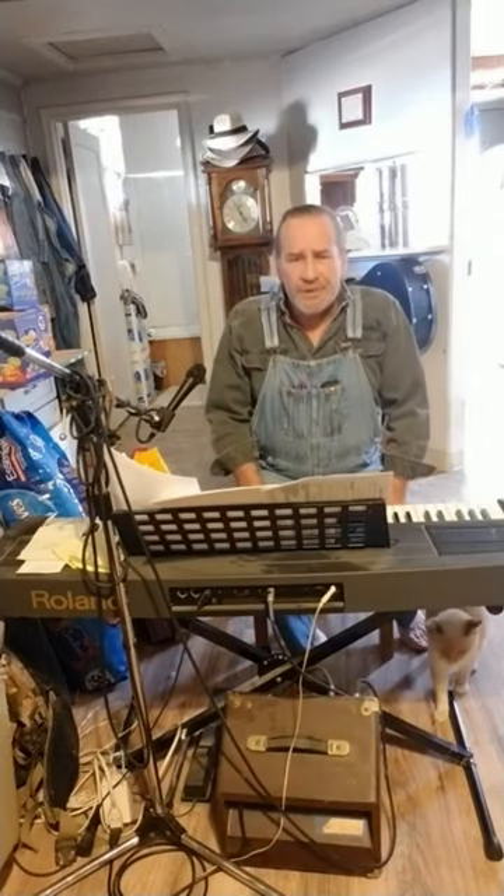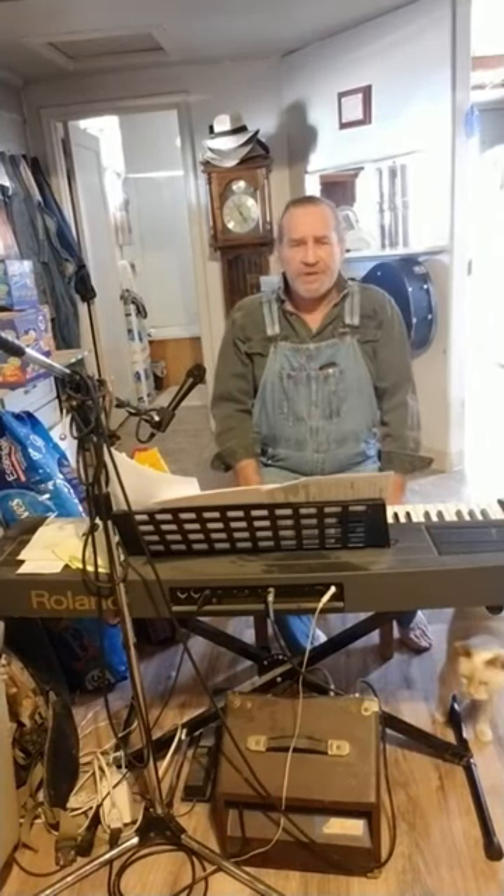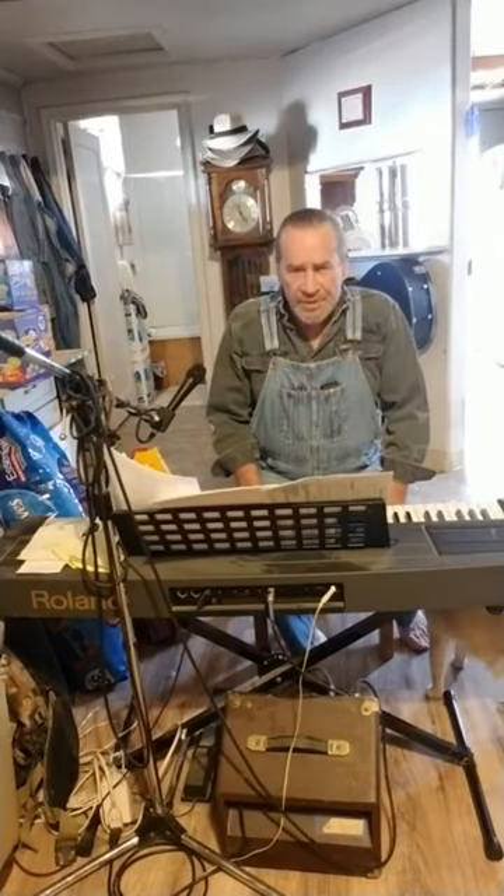I'm going to tell you that the music class wants to get right into that, and that's the magic of singing together and using our voices.